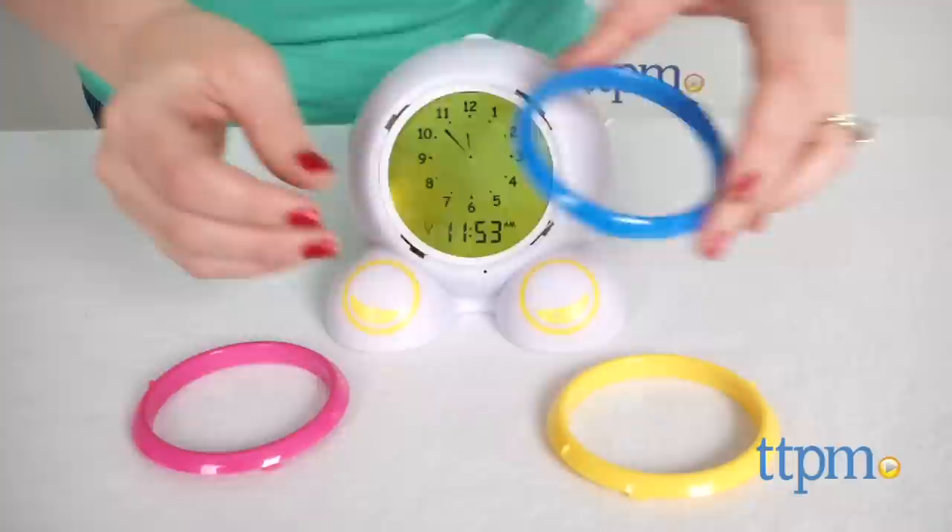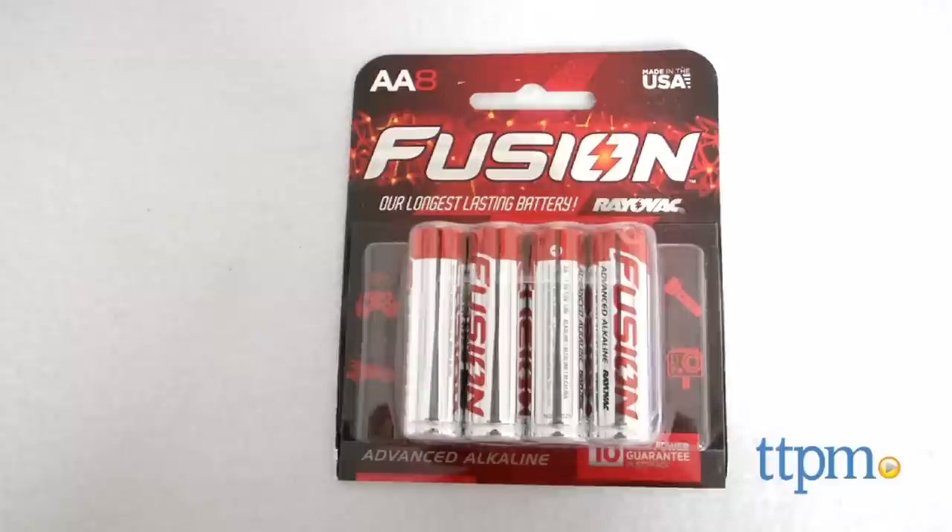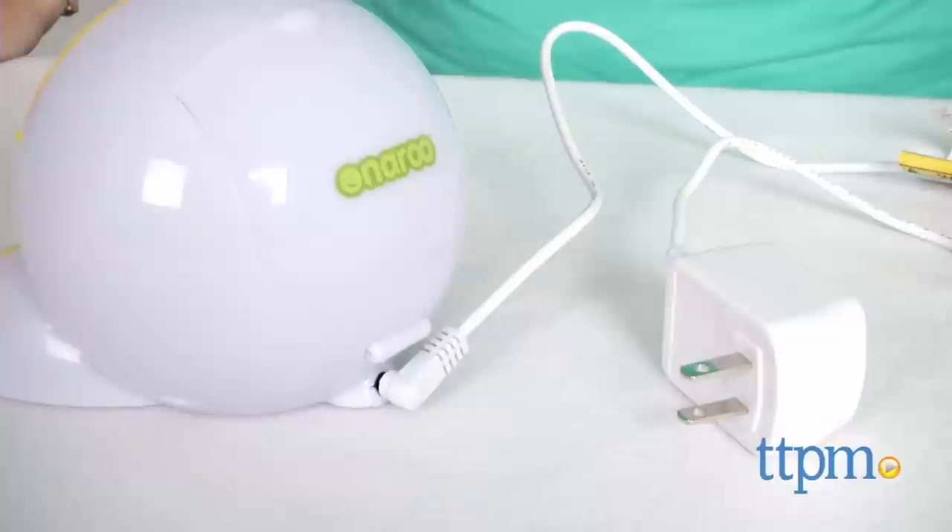Teach Me Time also comes with three interchangeable color rings in yellow, blue, and pink. The alarm clock can be plugged into a wall outlet, but you can also insert two AA batteries, not included, for backup in case the power goes out or the alarm clock gets unplugged.